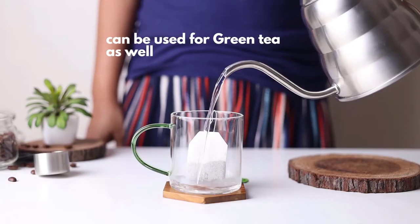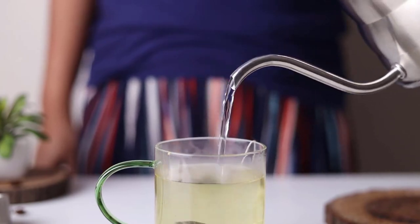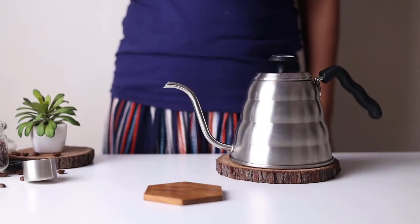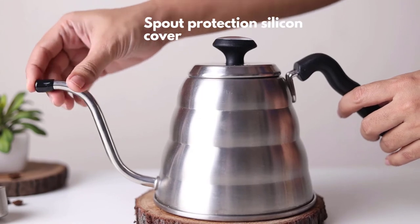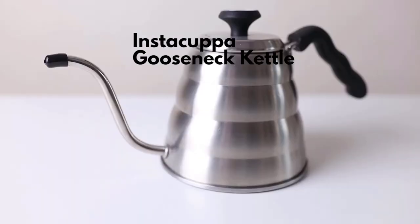Use it to brew your green tea as well. Put your tea bag in a glass and have a smooth pour each time. Steep and enjoy. This comes with a spout protection silicone cover for a safer and hotter coffee in every cup.